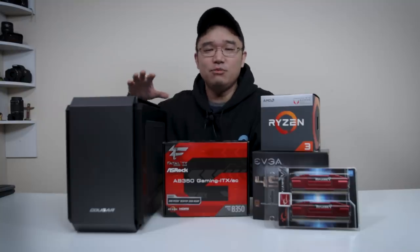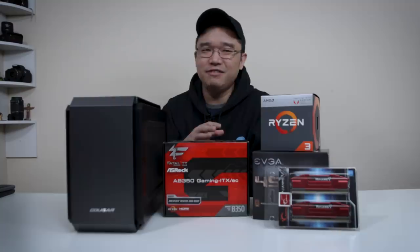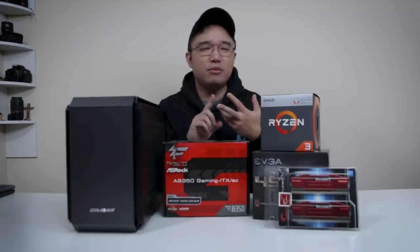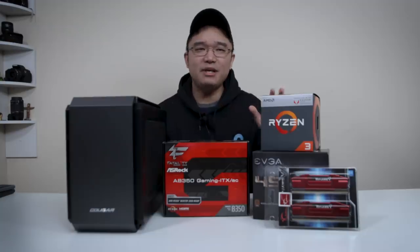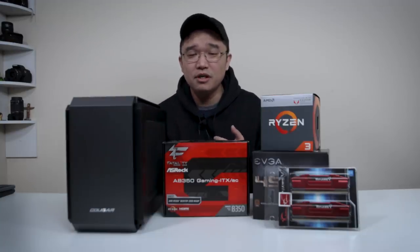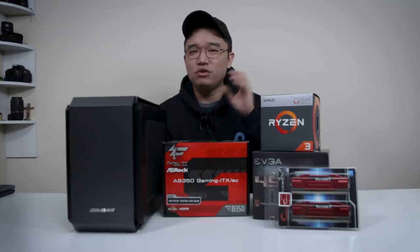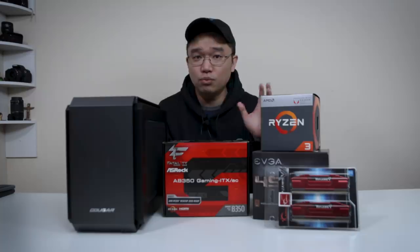This build is actually more geared towards productivity and light gaming. By productivity, I mean browsing, email, Excel, Word, stuff like that. And then some light gaming, meaning probably titles from 2015 and before. Anything newer, you probably have to run in really low settings or lower resolution just to play. But it still will work.